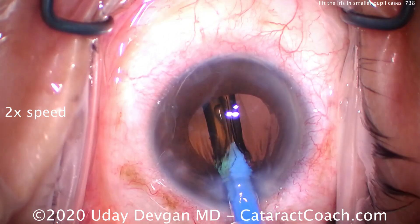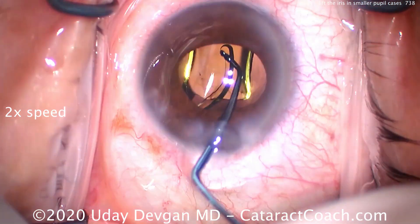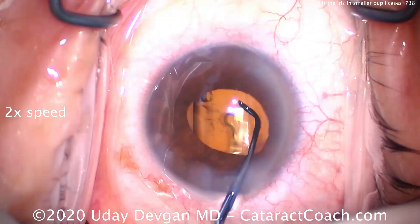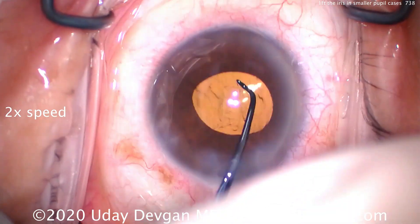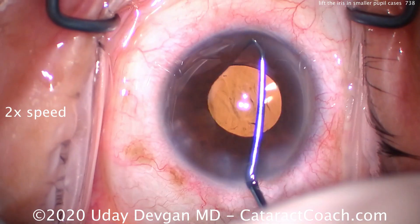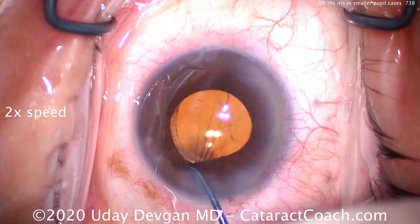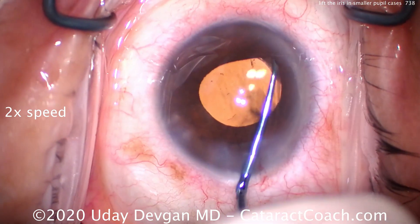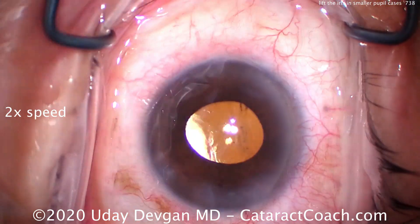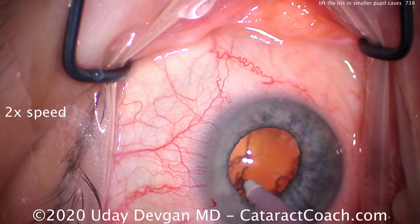Let's look at another one. Again, putting the IOL inside the capsular bag, shown at two times normal speed, just so we can show more cases. Opening up those haptics — in addition, we have to make sure that both haptics and the optic are completely within the capsular bag and behind the rhexis. Remember, if any part of this single piece acrylic lens is in the sulcus, it can cause a lot of problems such as UGH syndrome — uveitis-glaucoma-hyphema syndrome. And that's a problem.